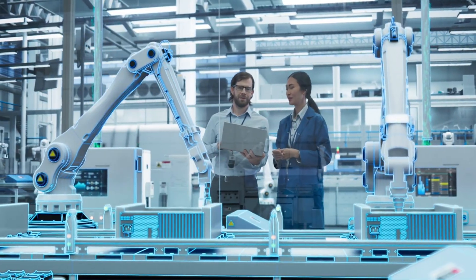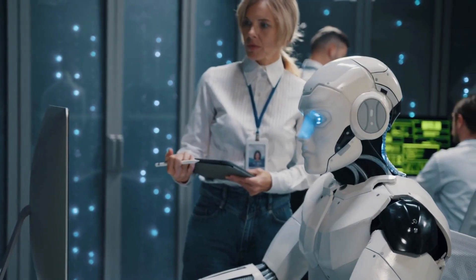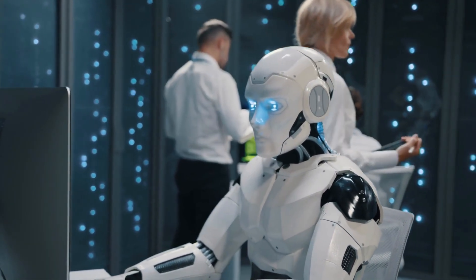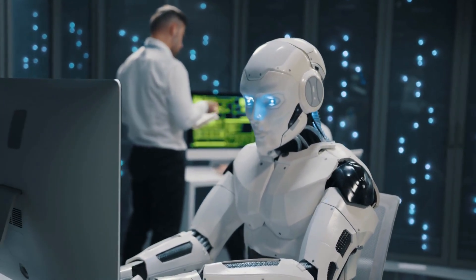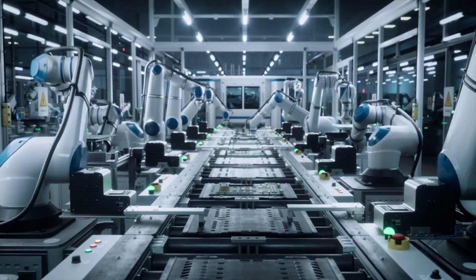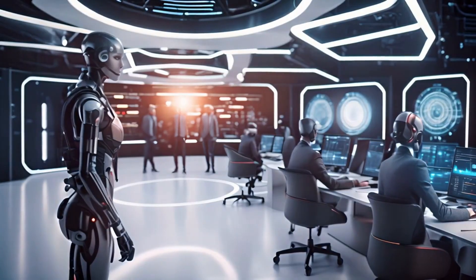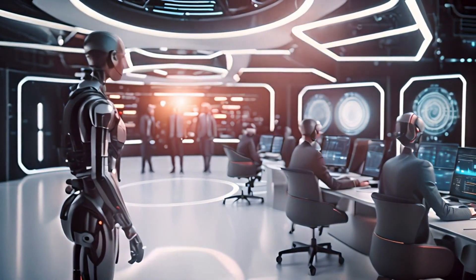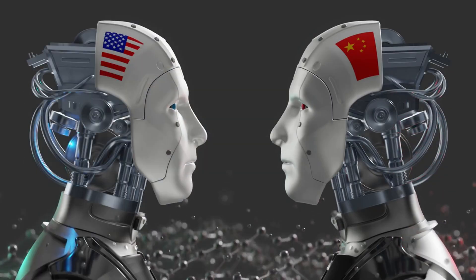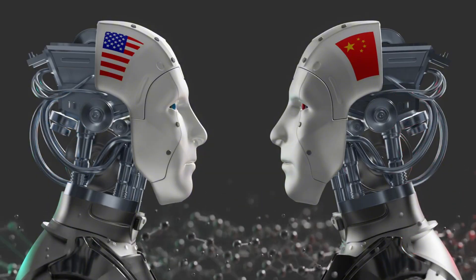Real products, real production schedules, real stakes. If Miro U works as promised, we're looking at a fundamental shift in how factories operate — not in 10 years, not in 5, literally within months. This six-arm approach solves problems that two-armed humanoids can't touch. When you're assembling something complex, you often need to hold multiple components steady while fastening others. Humans deal with this using jigs and fixtures, or having multiple people work together. Miro U just uses more arms — it's elegantly simple. China didn't just cross a line; they redrew it entirely, and the rest of the world is scrambling to catch up.